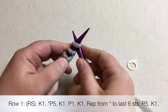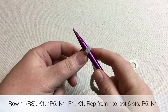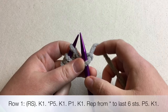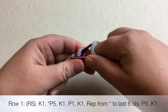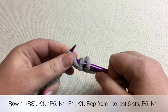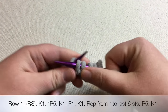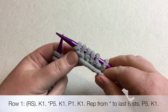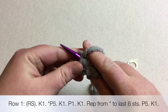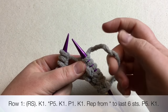Row one: the first stitch is a knit stitch, which falls before the asterisk on our pattern. The asterisk section is the repeated part — eight stitches repeated over and over until the last six stitches. We're going to purl five stitches consecutively. After you purl, make sure to put your yarn to the back before you knit. If you need to purl more slowly, I have a slower video on my channel — I'll put a link in the description below.